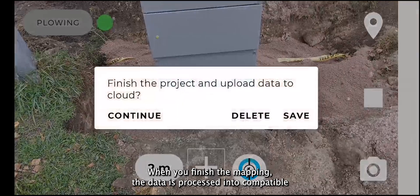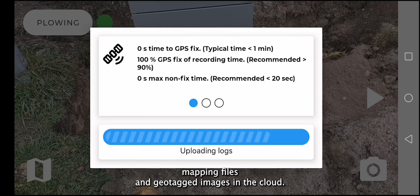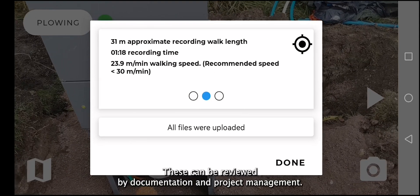When you finish the mapping, the data is processed into compatible mapping files and geotagged images in the cloud. These can be reviewed by documentation and project management.